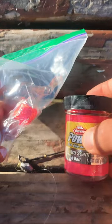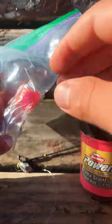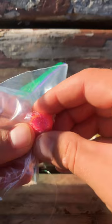All right, everybody, I'm going to show you what I do when I put on my PowerBait. So I take a little PowerBait out, not too much, just a small ball. I put it in a plastic sack.